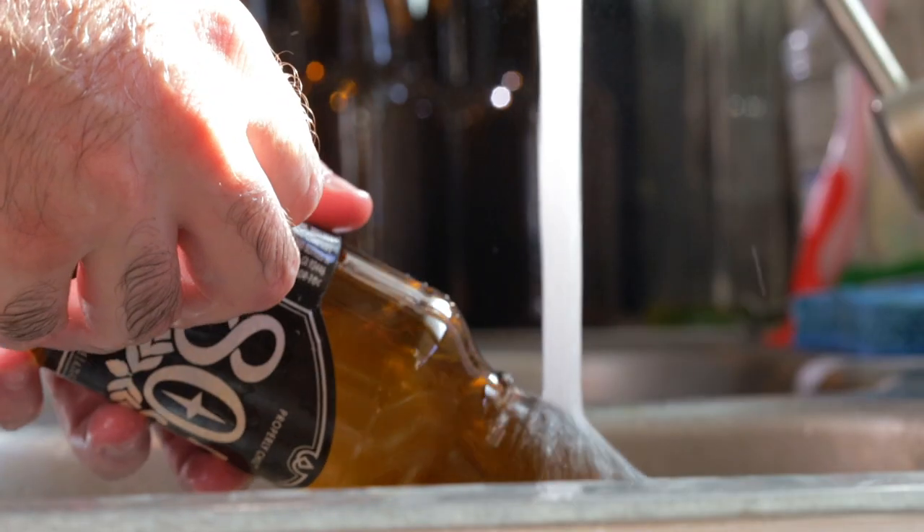If you're bottling 12 ounce bottles or 22 ounce bombers, those are very easy to come by with a beer you already enjoy in them. So just buy that, enjoy the beer, reuse the bottles. The only thing you have to do is take off the label, and I'll show you how — it's super easy to do.